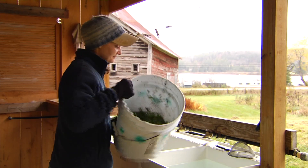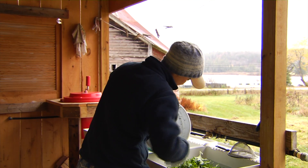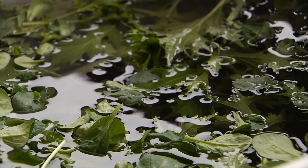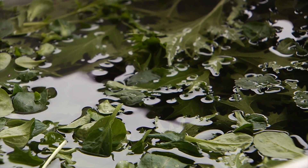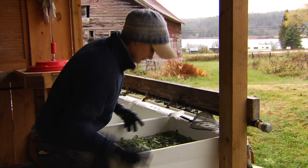This is a very greens-focused pack shed. There's no room for a barrel washer in here. We process all of our roots basically outside — we don't do a lot of roots or potatoes. If you're a farmer who wants to do carrots, you would have a very different setup.